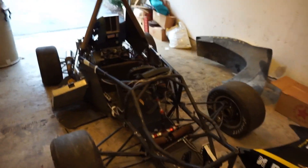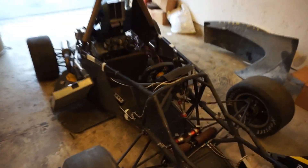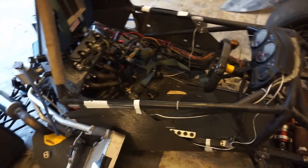Hey guys — I got everything out. I forgot the firewall. As you can tell, pretty much nothing is actually bolted down. Actually, everything that's left in this is.